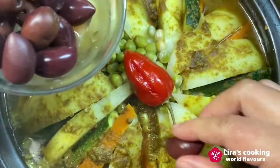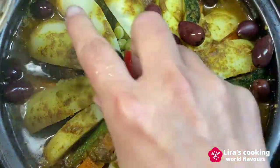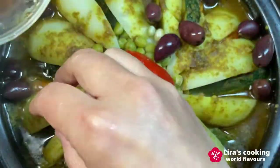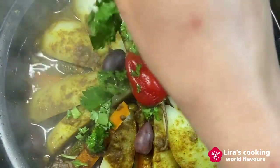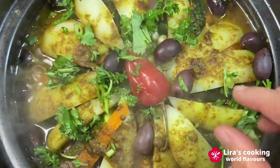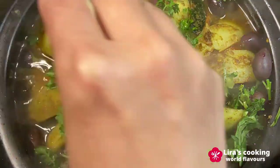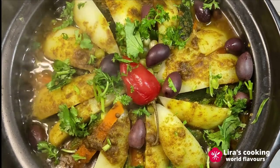After about 43 minutes, add some olives on top of the dish and cook for about 2 more minutes. Now this delicious and healthy Moroccan tagine is ready. Add some fresh coriander. Since we don't stir during the cooking, we can still see clearly the beautiful layers of vegetables.